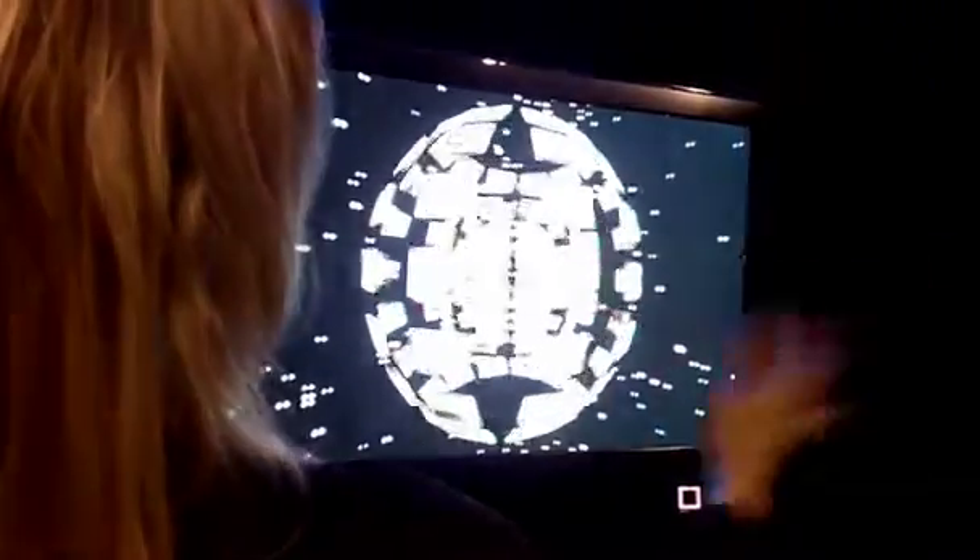We have examples of some footage from some 3D cinema. Fast forward that one. Swing this around, again, select it. When it pops up, it's ready to play.